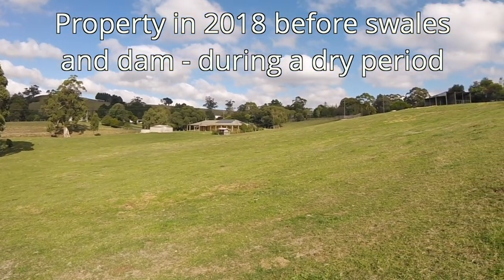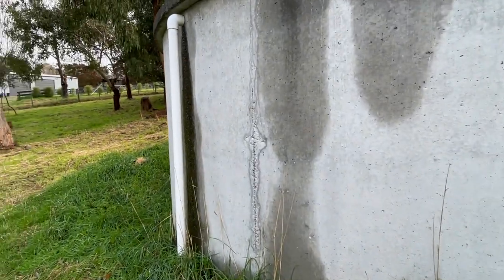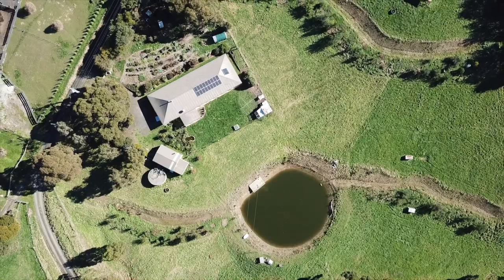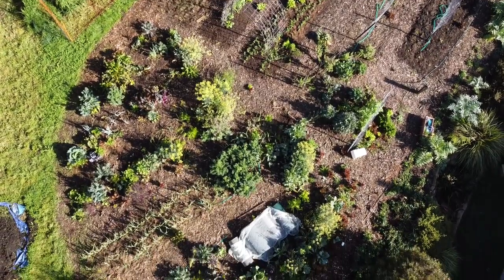I'm on tank water only, so I'm very mindful of using this water to water the gardens in those dry times. So I need to build my garden so that those rains are captured and stored by the soil for the drier, hotter conditions during the growing season.